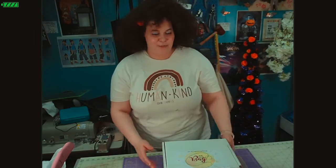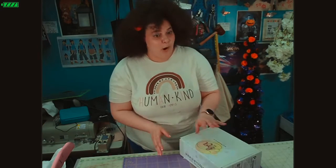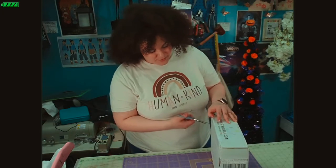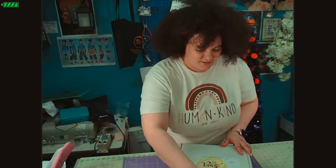Hi, welcome back to That's So Nova! Today we're going to be doing What's in the Box. We have October's box for So Your Bag and I'm opening it up right with you. I got it a couple days ago and I was waiting to film so I can show you. I'm pretty excited about it.